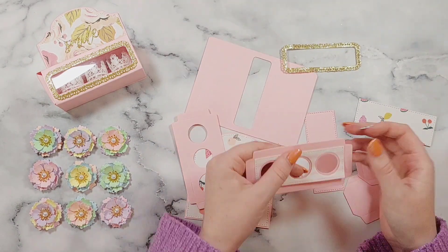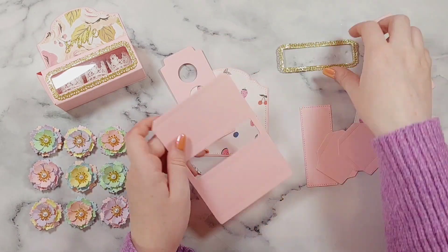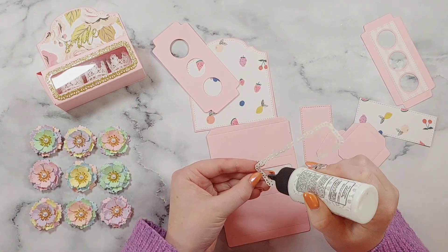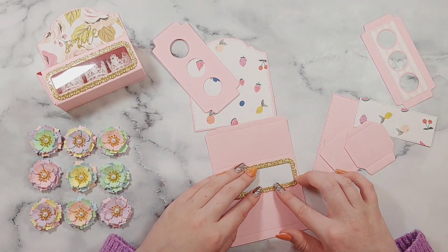I'm just sticking all of the decorative layers on there, which means I've got fewer pieces to work with and have them all glued on ready. It's really great with this die set that you get both the base layers and the decorative layers as well — that's always very nice.